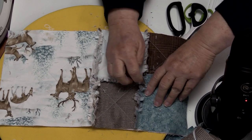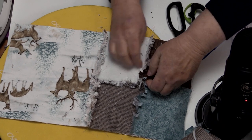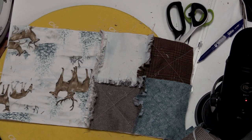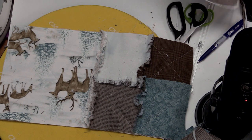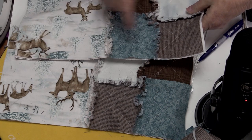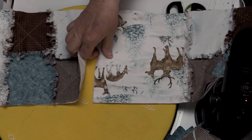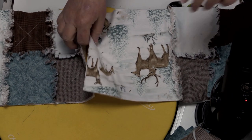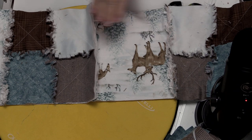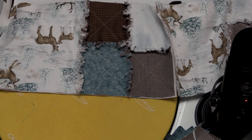More expensive flannel doesn't fray as fast as the least expensive flannel, but it all frays. You're going to put the blocks wrong sides together, making sure your deer are standing up, sew the two together, clip them, rough them up. Do that until you have three four-patches and three main eight-and-a-half-inch blocks across — six blocks total — then do eight rows down. Voilà — you will have a full rag quilt.